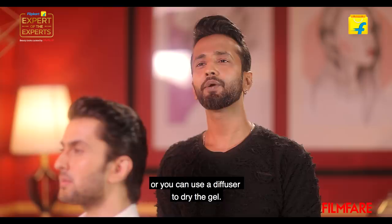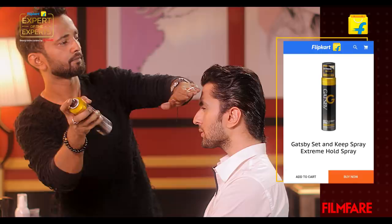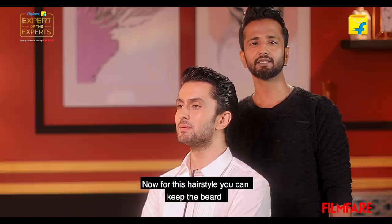Once you are happy with the look, you can let the gel air dry or use a diffuser to dry it. Now that we are done, I'm going to finish off with a hairspray. This is the final look. For this hairstyle, you can keep the beard — just make sure it is well trimmed and styled with a beard wax.